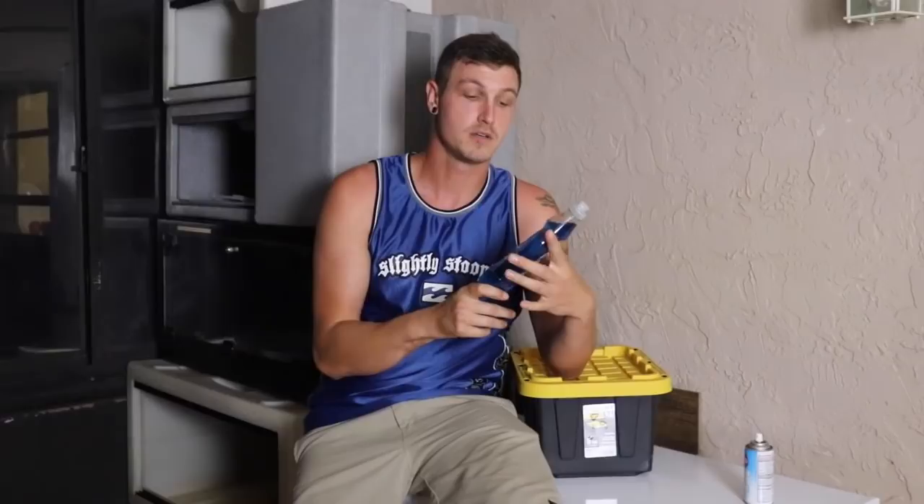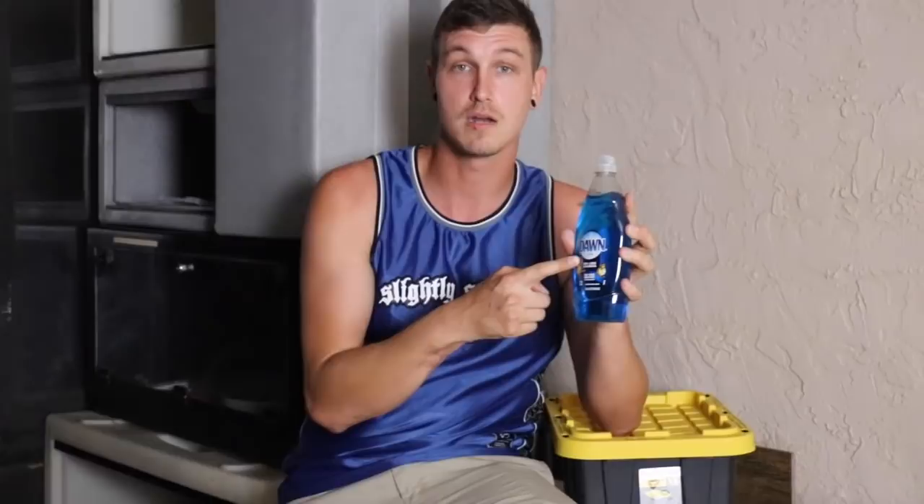You're also going to need blue dawn dish soap. Now a lot of people say you can use different dawn dish soaps but that's not true. The blue dawn dish soap is actually animal safe. That's why there's little ducks on the front of it. This is why they use this particular soap for oil spills and stuff like that because it is safe for the animals. It is safe to get in their eyes. It is completely okay. Try not to get it in their eyes, but this is what I use.